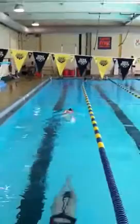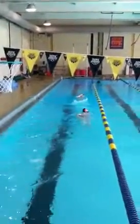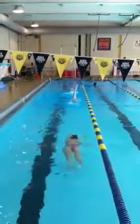So now we're breathing in the body line. Full open recovery — like you're touching the ceiling. That looks really good right there. Very nice.